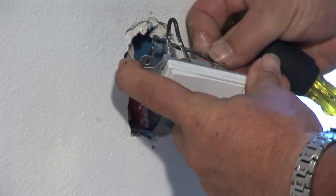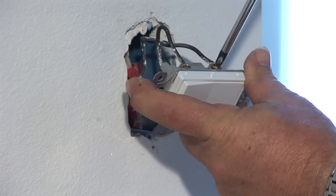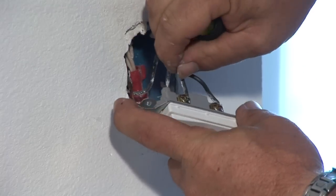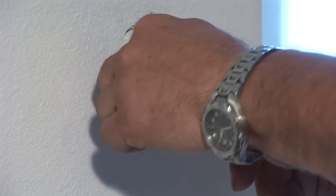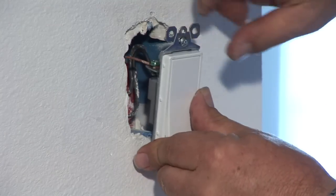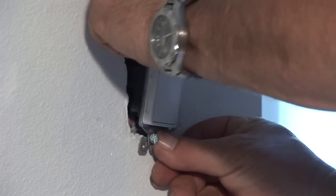Secondly, you take the other wire — same thing. Put it underneath the terminal, make sure there's a good connection. Take your Phillips screwdriver and tighten that. Next, what you want to do is position these wires in a way that they'll go in nicely, tucking them back in so that the switch goes in easy and screws back into the plate.